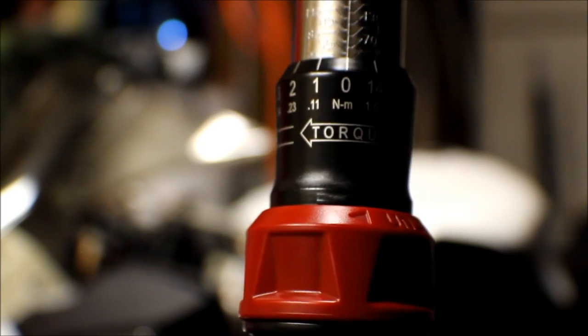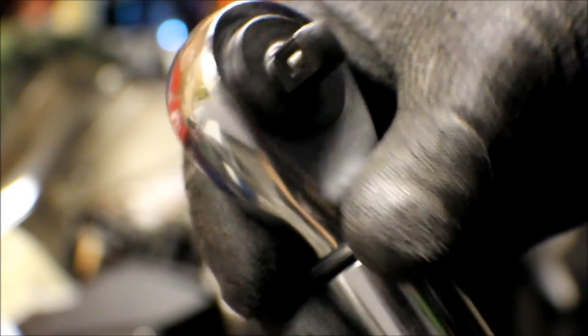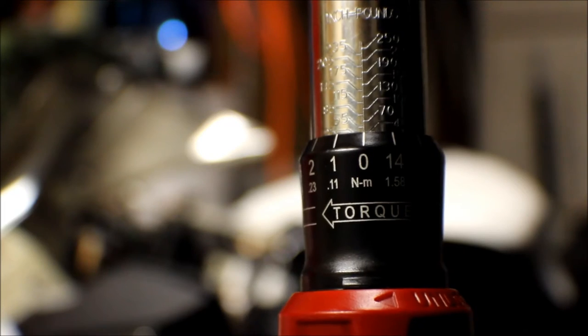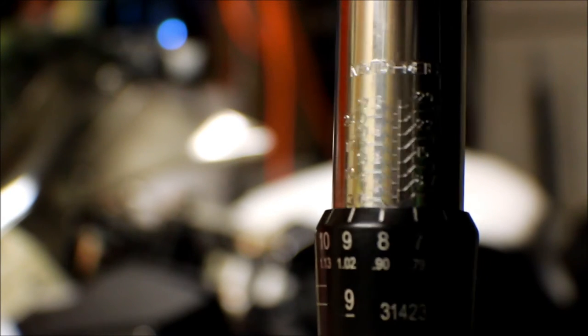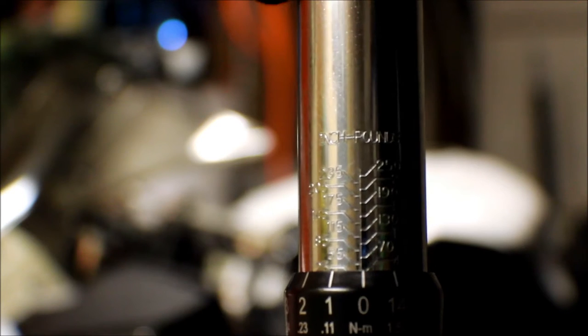This torque wrench is my Craftsman inch-pound torque wrench, and it also measures in newton meters — it has two different measurements. Right here you can see this one is in inch-pounds, and if you flip it around, it shows you measurements in newton meters. They're equivalents — they're the same thing, basically, just different numbers.